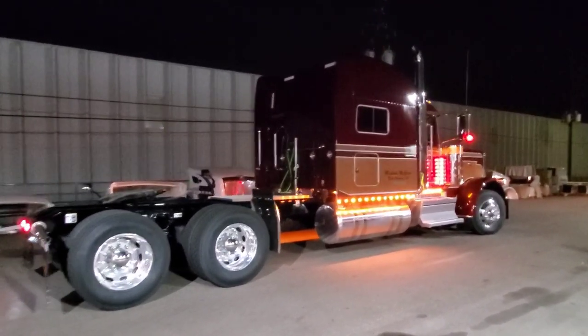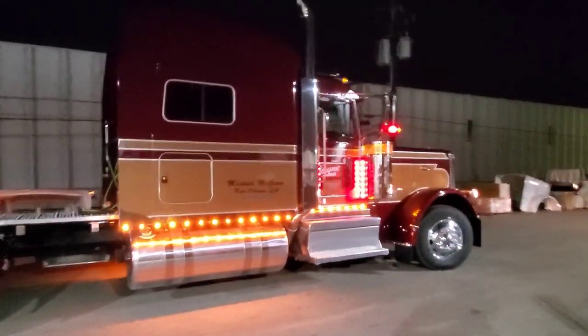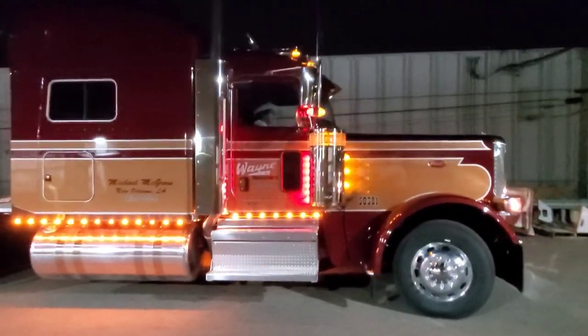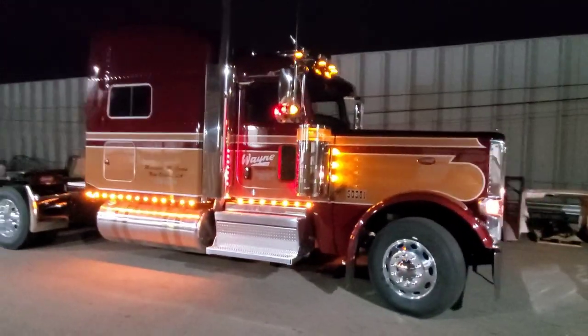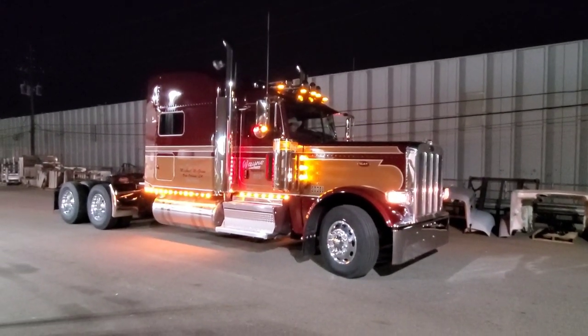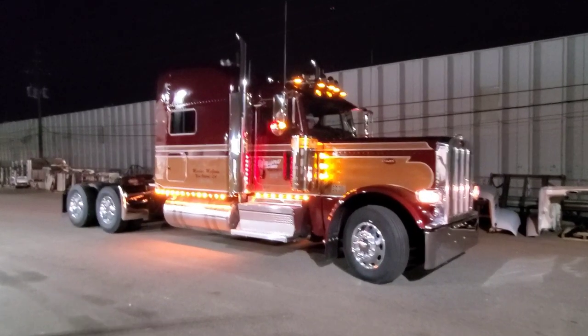There you go guys — follow-up video. I'll put a link to the original truck before we did any upfits on it. If you have any questions, give me a call at 970-518-5520. Mr. McGraw, thank you so much for allowing me to work with you on this truck. We'll enjoy hearing all the tales from the trails. Stay safe everybody, talk soon.